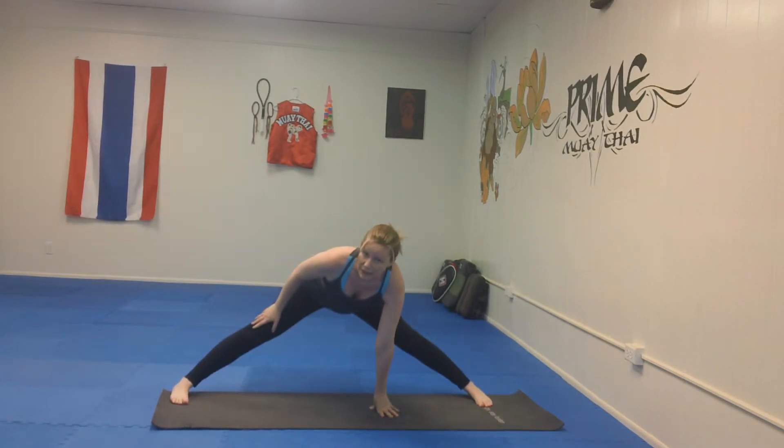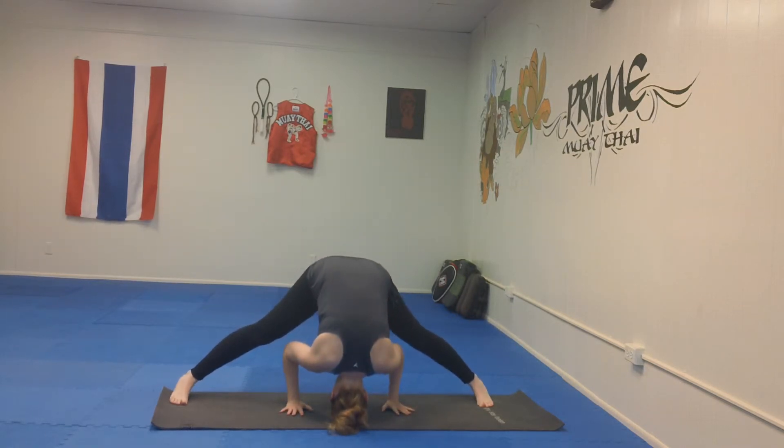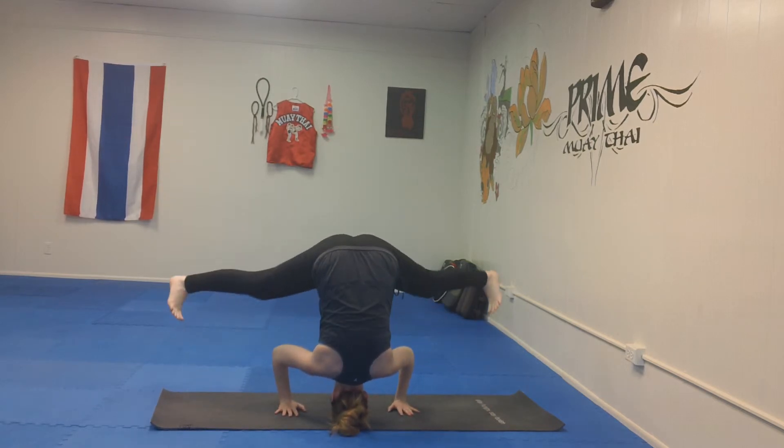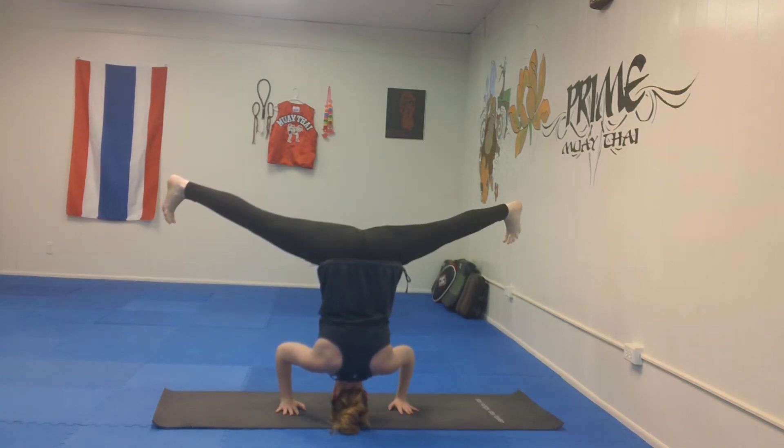Now, once you're down there, you're going to press out through the heels to help keep the legs straight as you lift up through the hips and the belly button. So keeping the head down, pressing out through the heels, lifting up through the hips, coming here.